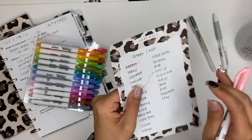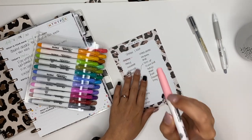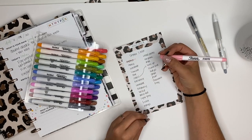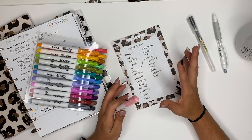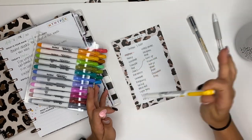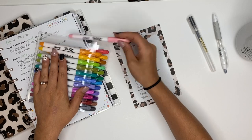I do not see bleed-through for the light pink, and it doesn't look like it smeared either. I did write these down earlier so the paper has been sitting and everything is dry. It's important to note that because I always try to let the ink dry a little bit — regardless of what you use, sometimes it does smear.